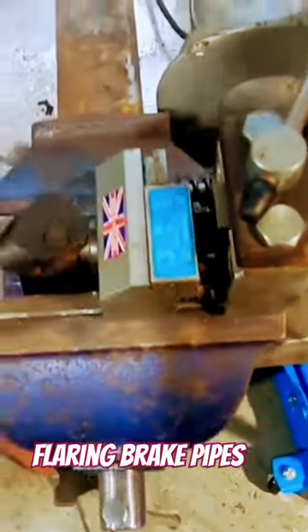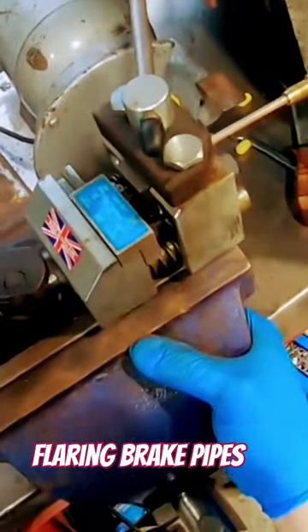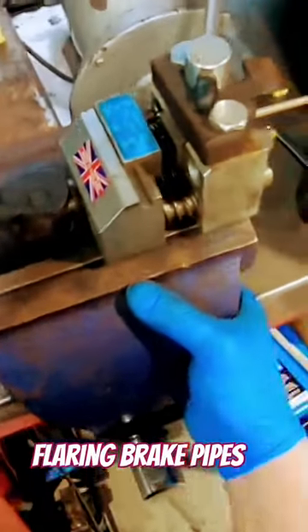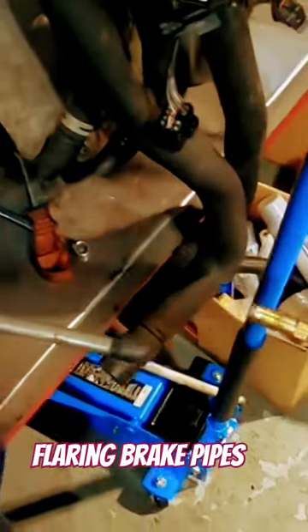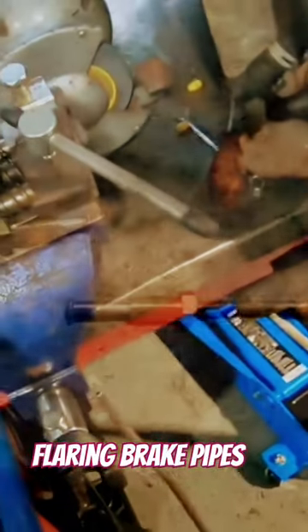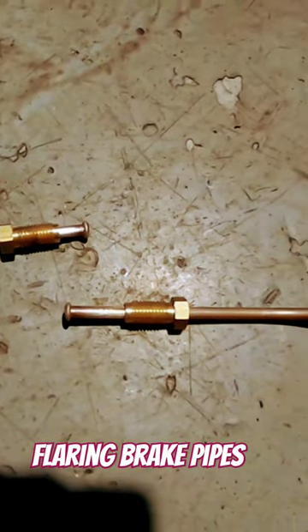We're going to go in with flare number one and then number two, just to clean the edges up. If we undo the clamp, we've got a nice little flared end, and that'll sit on there. Just the other end to do — there we have two perfectly good flared ends.